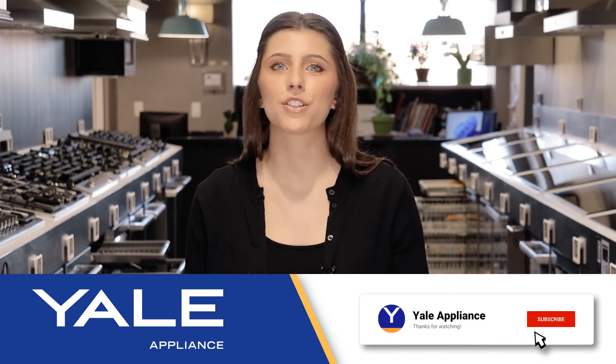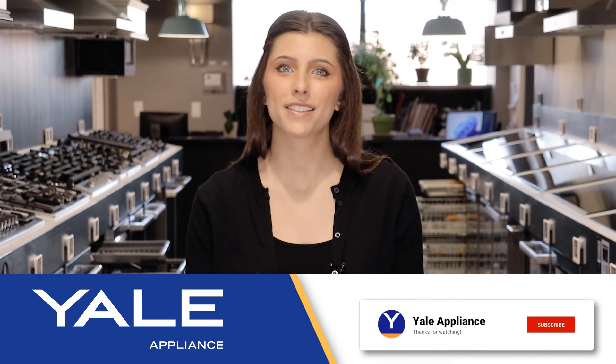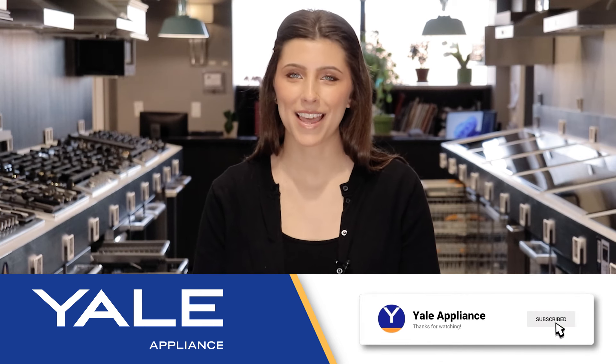If you want to see how Miele compares to the new Bosch 800 Series dishwasher with their Crystal Dry drying system, click this video. Thanks for watching.